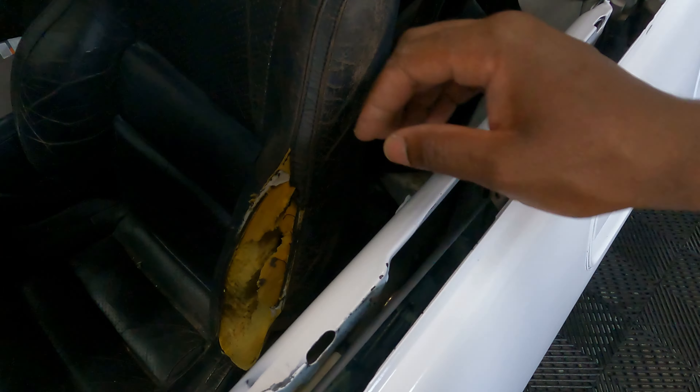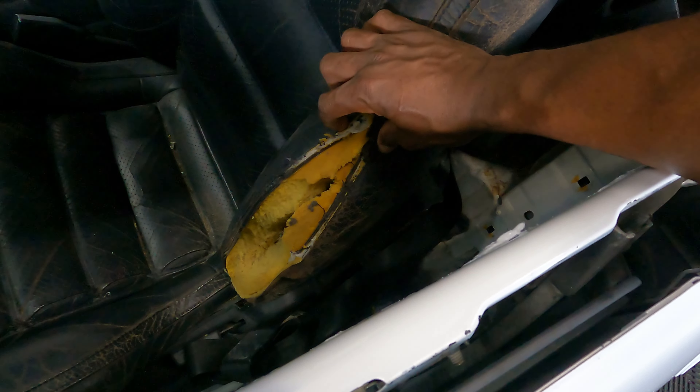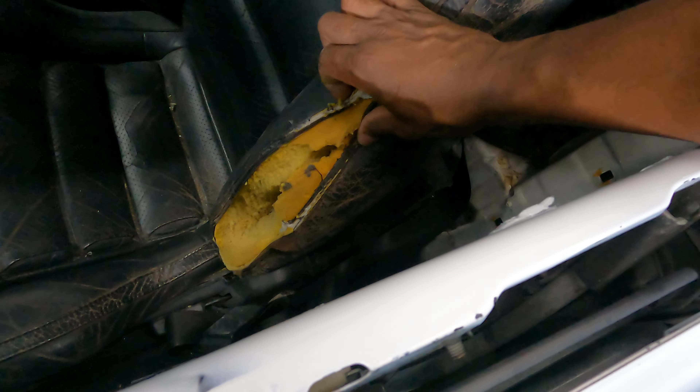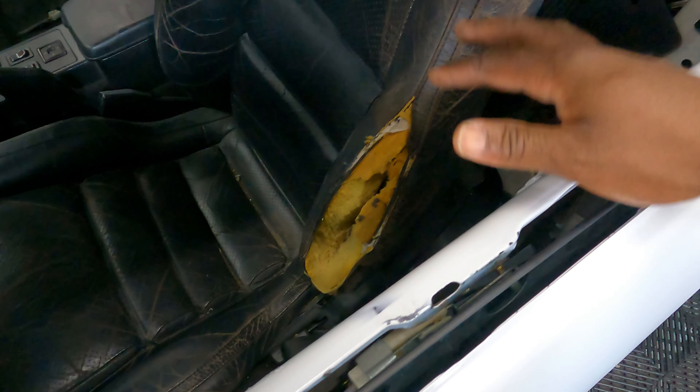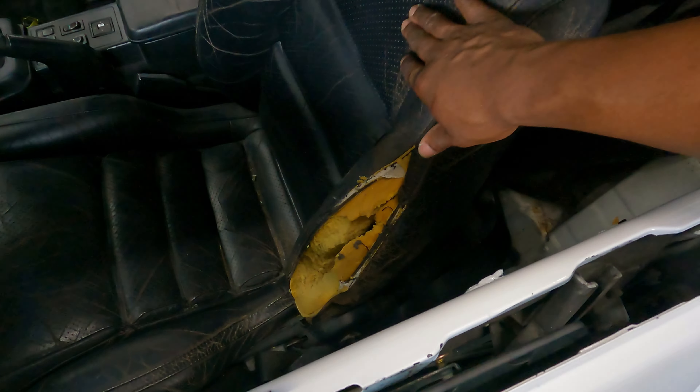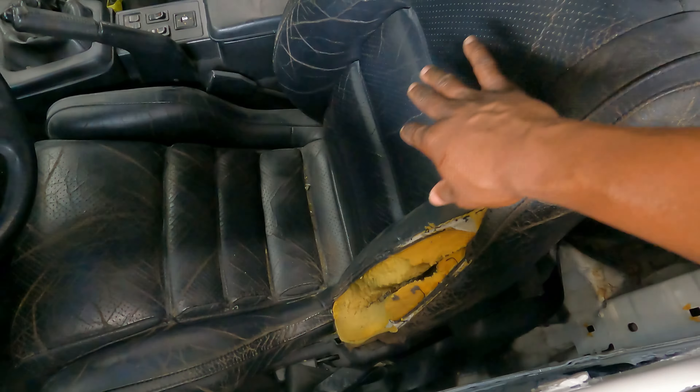I've done it to my Hummer seat before, so instead of just stitching it up I'm going to glue these seams together, shave down the ends, and re-dye these seats. Hopefully it gives good coverage around the cracks and wrinkles just to have it presentable for the show. I also have a Race and Beat header-back full exhaust that I wanted to get installed, hopefully tomorrow morning.